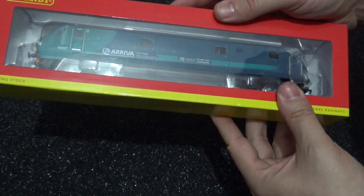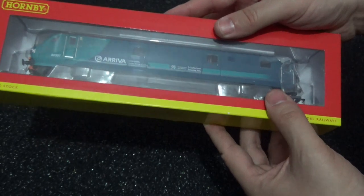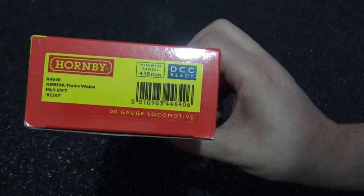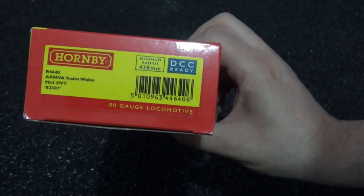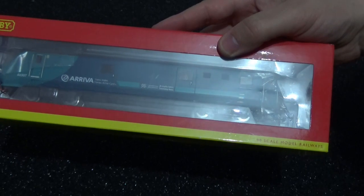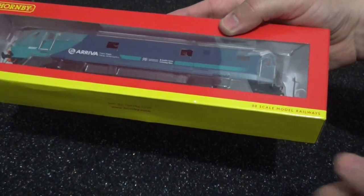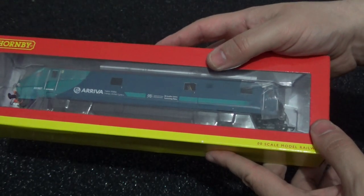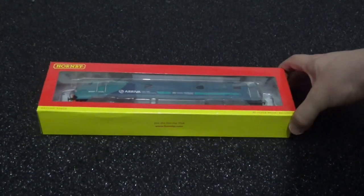Anyway, this is the Arriva Trains Wales livery — it's also in Welsh, although I'm not going to attempt to read that. Here are the details on the back: the reference number is R4640, Arriva Trains Wales Mark 3 DVT, numbered as 82 307. I believe the operations have changed hands since I've owned this, but I can't remember the new operator. These would be used with Class 67s and a rake of four Mark 3s, if I remember correctly.